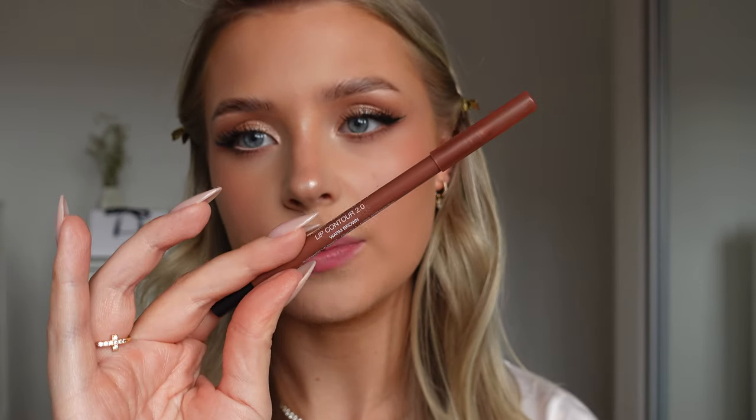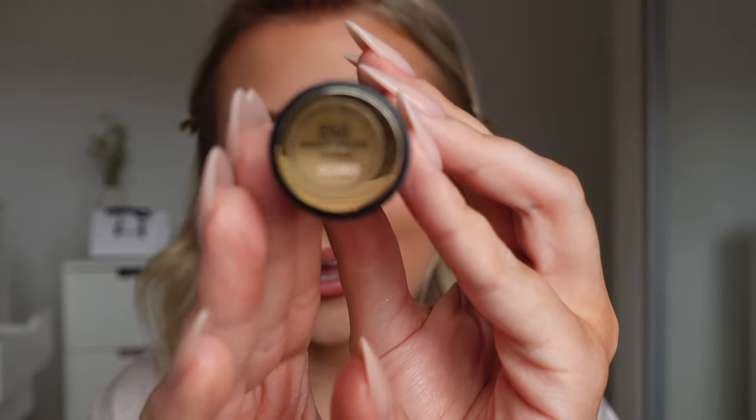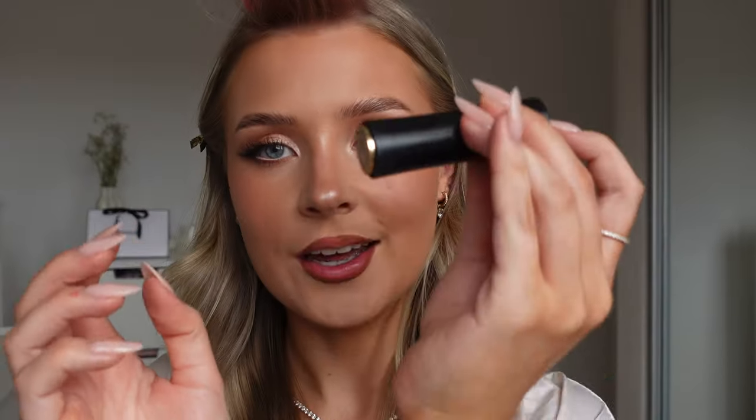This is my favourite lip liner at the moment - the Huda Beauty Lip Contour in the shade Warm Brown. I'm lining my lips and slightly overlining the cupid's bow and the middle of my bottom lip. I'm using a concealer close to my foundation shade on a flat brush to clean up the edges of my lips - I do this in every single video and the way it makes your makeup look so much better is just unmatched. Then for lipstick, I'm using the Lancôme Tondrè in shade number 250 - the most gorgeous nude colour. And because we want to be super glossy, I'm finishing with the Refy Clear Gloss.